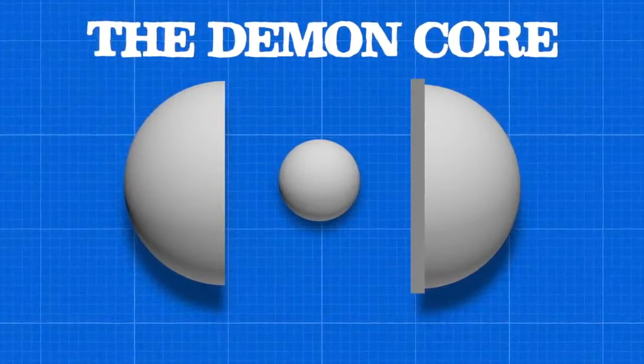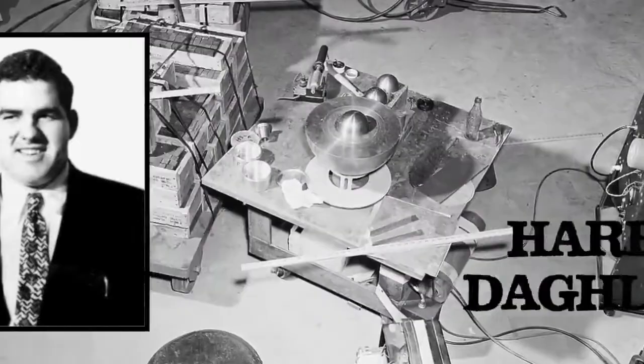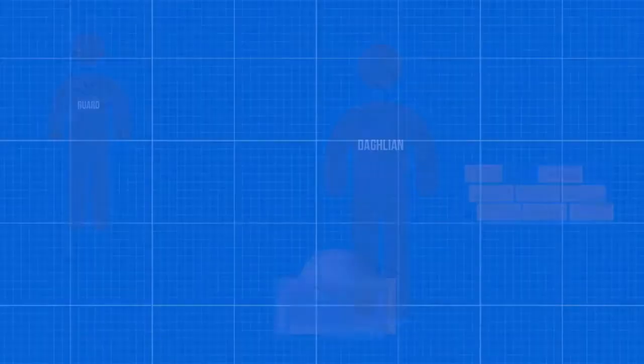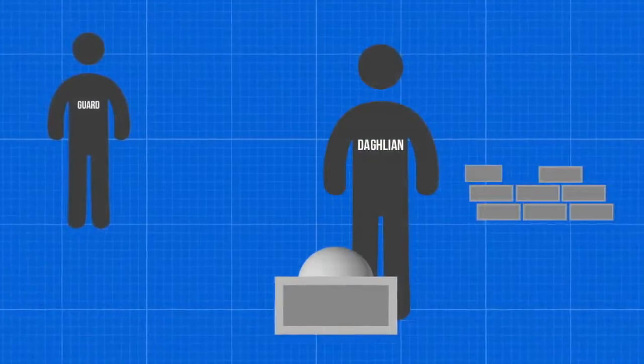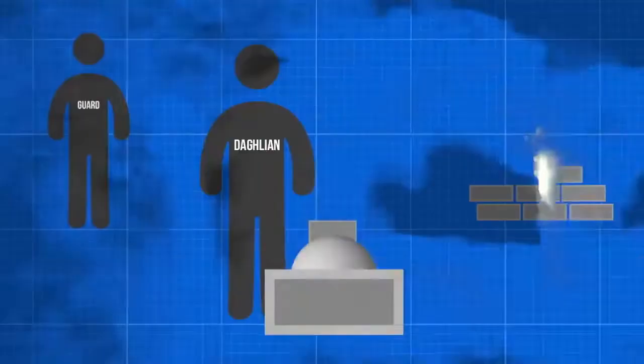On August 21, 1945, the first incident occurred. Physicist Harry Daglian was performing experiments on the neutron reflectors around the core. He was working alone with only a security guard standing watch about 12 feet away. While moving protective tungsten carbide bricks around the core assembly, Daglian accidentally dropped one on the core, and due to the low safety factor, the core quickly slipped into supercriticality.